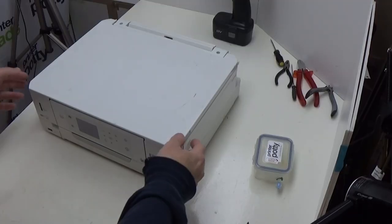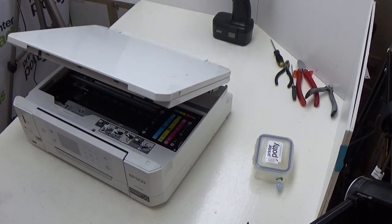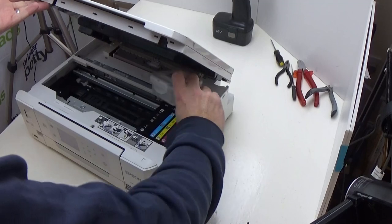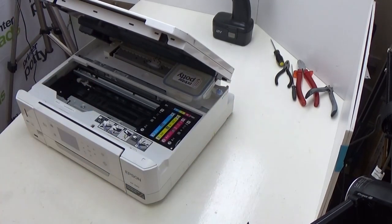What we need to do is take this printer apart enough to be able to gain access to the waste tube so that we can then redirect it out using an extension. So first thing to do is open up the lid. This particular printer lid doesn't want to stay up, so we need something to hold it open. I'm just going to use my PrinterPotty kit here — slide that in like so and that jams it open.